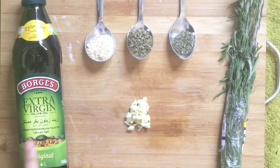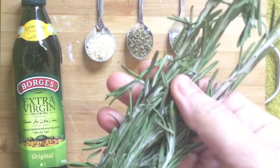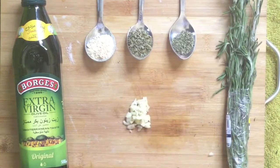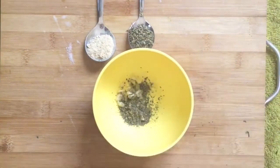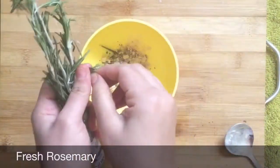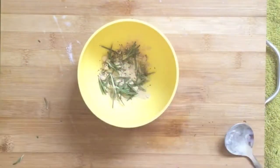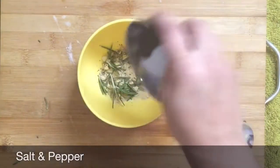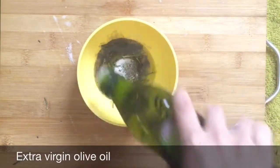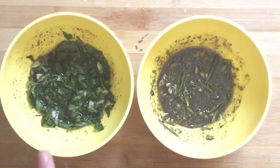Now let's start the Italian dressing. Take extra virgin olive oil, garlic, and fresh rosemary. You can use fresh or dried, or simply take mixed herbs instead of the individual ones. The regular Italian dressing is also ready — both dressings are ready.